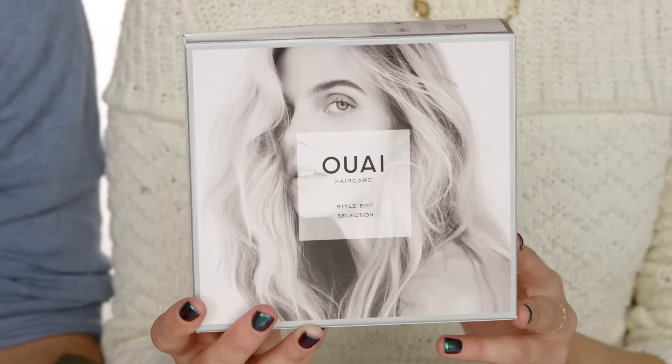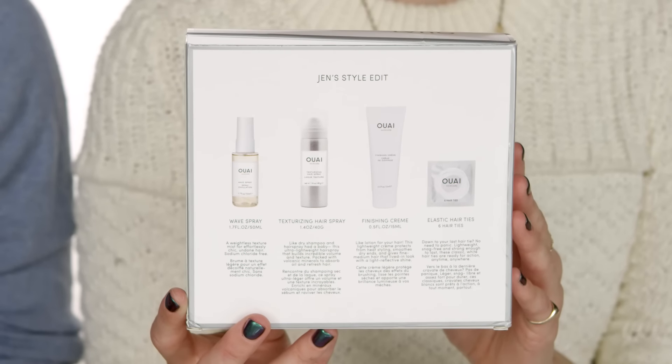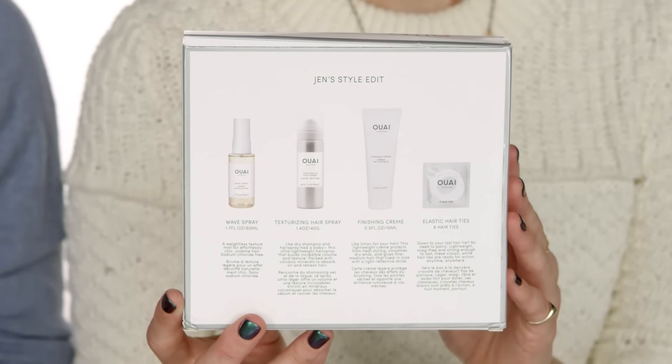First up is Way Way hair care — they have an awesome kit, everything is travel size. It has the wave spray, their texturizing hairspray, their finishing cream, and some cute clear rubber bands. It's Jen who started the line — it's her style edit — so just a really cool one to break up.